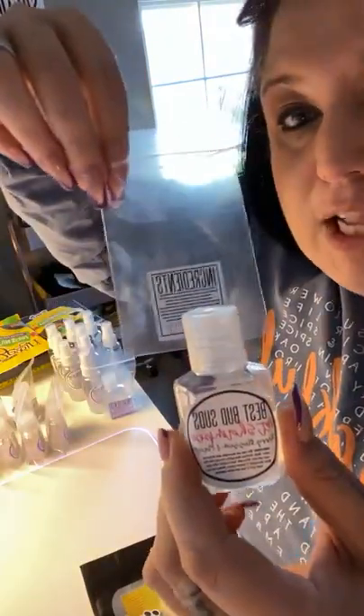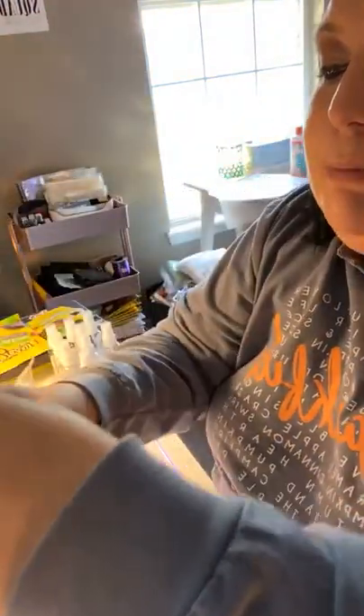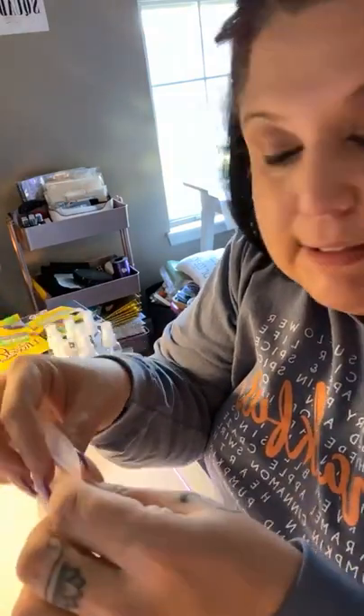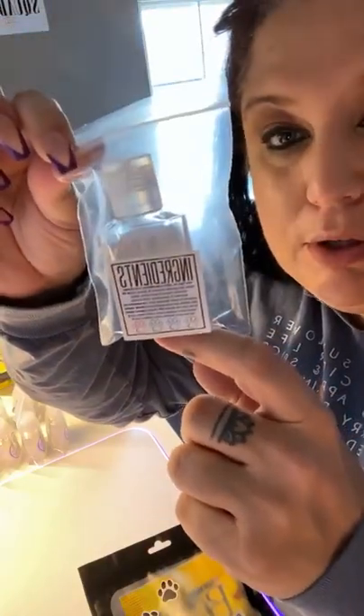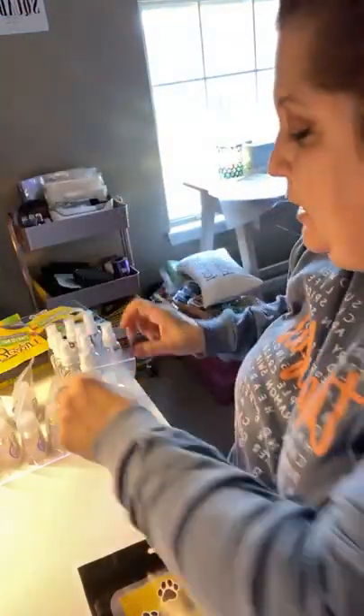I put the label on the front. I'm putting them in bags because I'm going to be mailing them or dropping them off. And just in case the cap comes loose or the lid gets loose, I didn't want it making a mess. Plus it gave me an excuse to have space to put a label on the back of the bag.